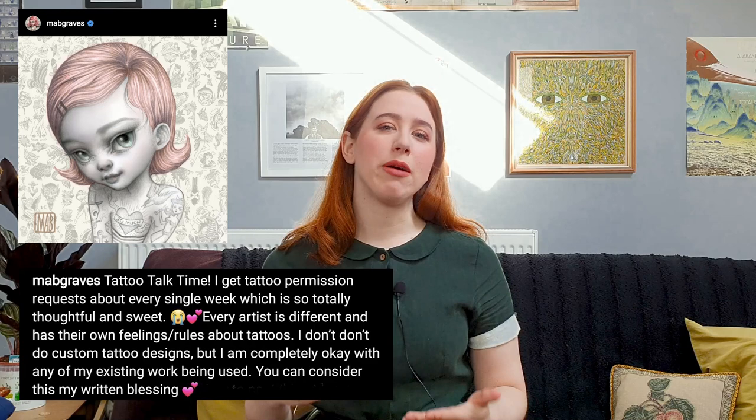Now if you're looking to get somebody else's artwork tattooed on you that's not made especially for you by your tattoo artist, make sure you have permission from the artist first. Some artists like Mabgraves will put a post out about every year or so saying they're totally fine if people use their work for tattoos, while some other artists just straight up aren't okay with it and you need to respect that. When I saw this flash sheet I immediately commented asking if I could use this design for a tattoo, and luckily for me Lindsay said yes.